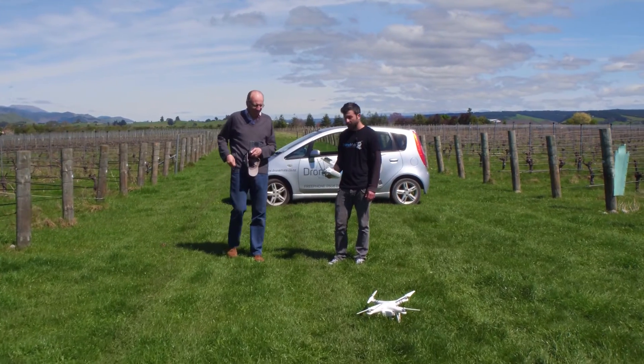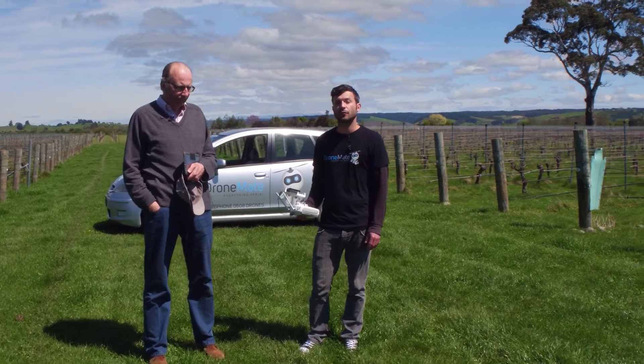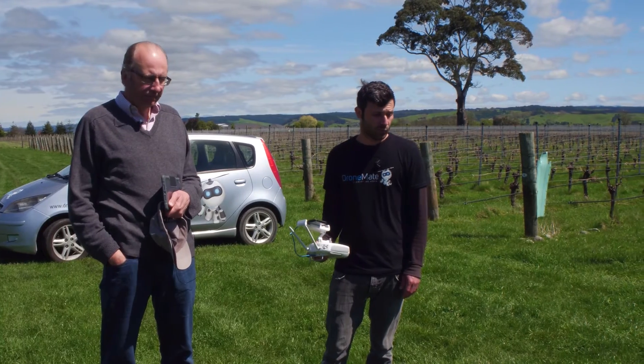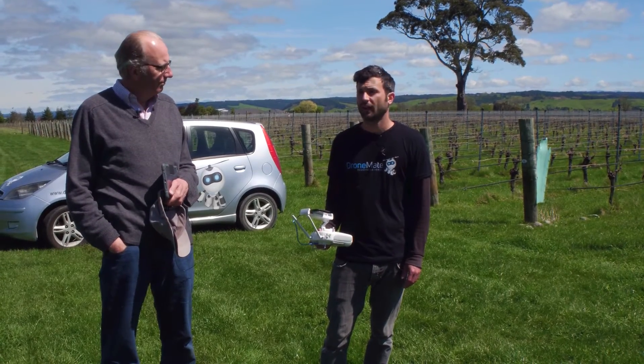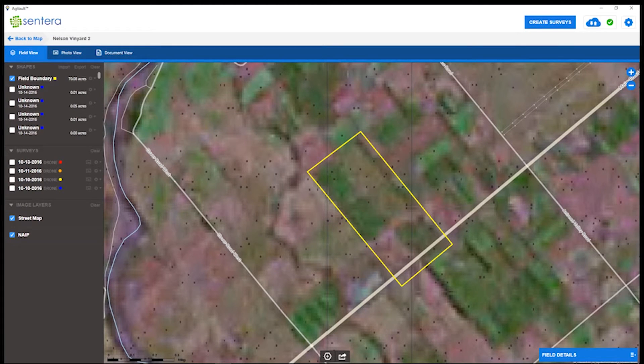The drone just completed its survey. Now we'll get the Phantom 4 up to do the exact same survey, but just for quick tiling. Then we'll head back into the office so you can check out all the data. We finished uploading our images and completed all our full processing, and now we'd like to show you the results. We plan to do this survey every two weeks to show the progression of this field throughout the season.